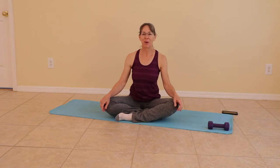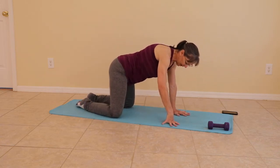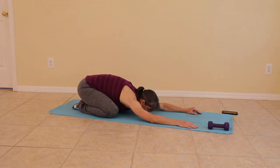Welcome to My Map My World. Today we are going to sculpt the hips. Each pose we'll do both sides, but we will fatigue one side first. Start out with me in a wide child's pose. Widen the knees and set the glutes back to the hips. Relax and breathe right here.